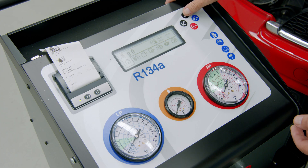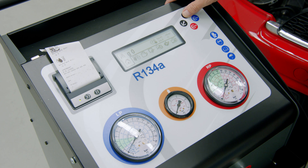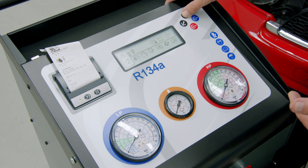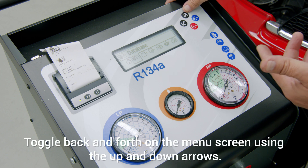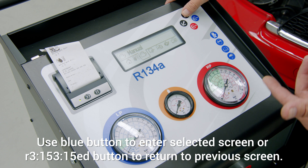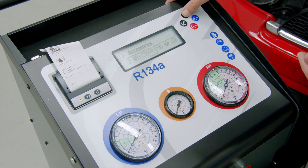Now we're going to look at the different screens. The first screen shows us how much gas we've got in the machine — currently we haven't got any but we will be filling it up. The next screen goes to our database, then manual operation accessories showing what accessories are available for the machine.